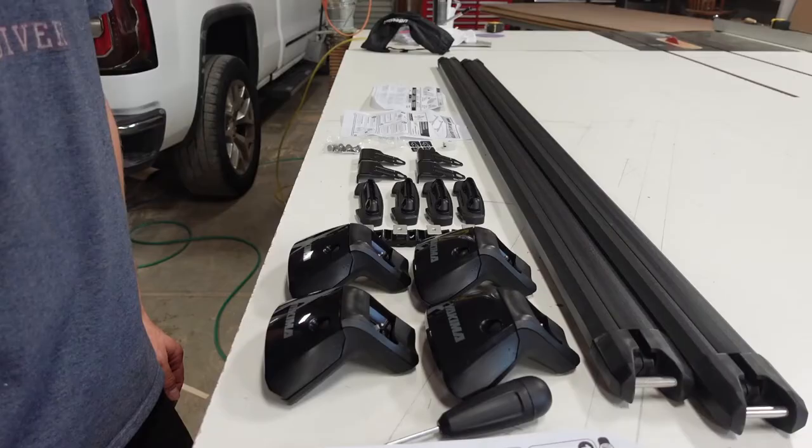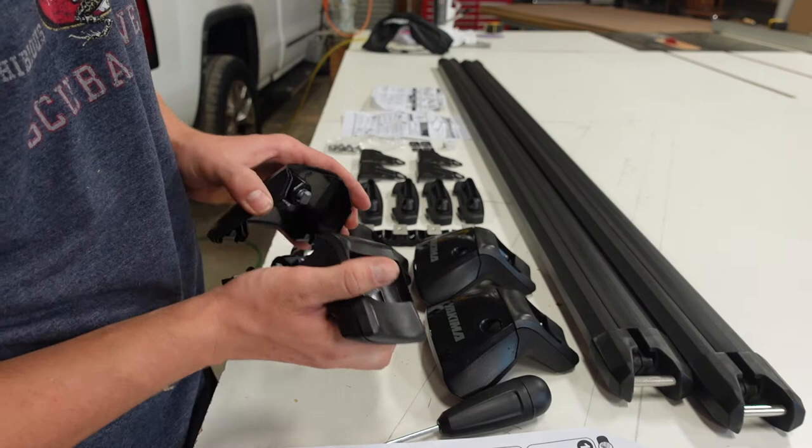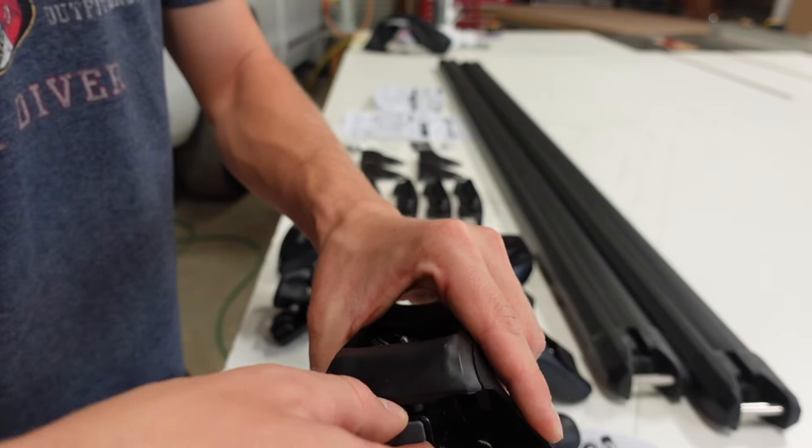The first step is to remove the covers - they have little thumb pressure points, just press and take them off. Now pull out the security tab outwards and you'll hear a click - it's a tiny little click, so listen carefully. Do that for all of them.